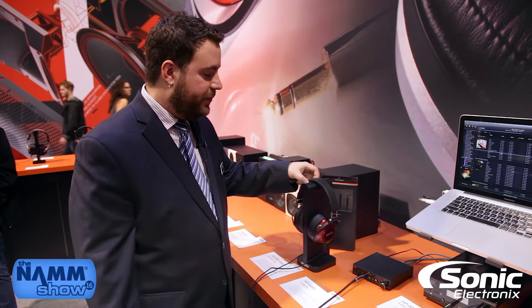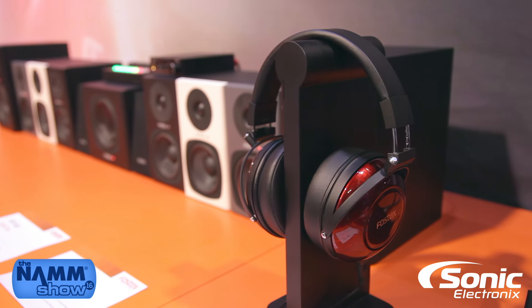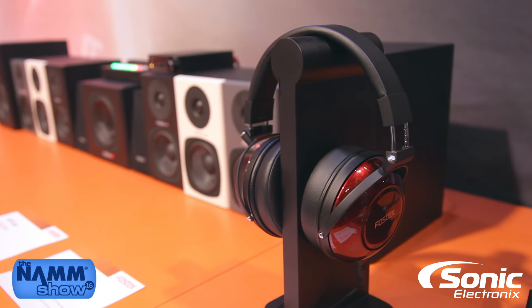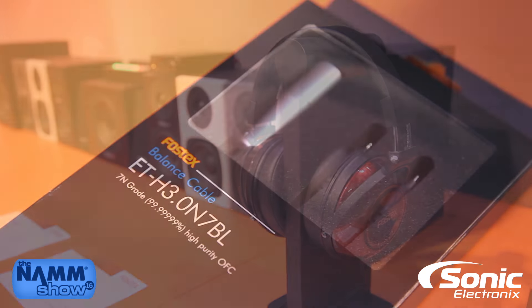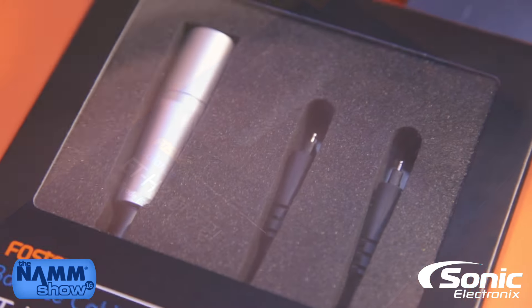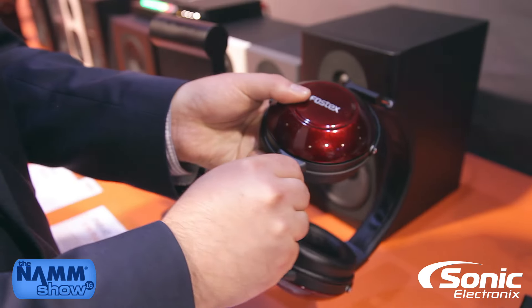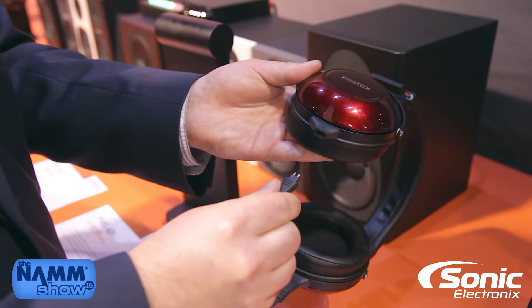We have brand new for this show the TH900 Mark II. The Mark II is an update of the famous TH900 that's been a renowned audiophile headphone for many years now. The Mark II version includes an updated cabling system, featuring a detachable cable as standard, with the option to upgrade cables.